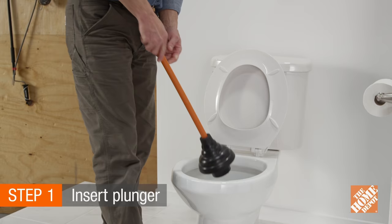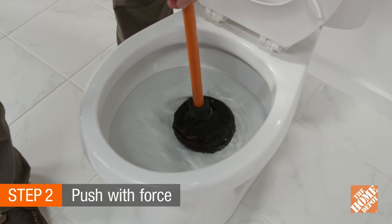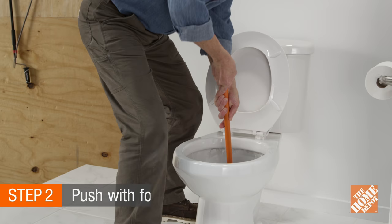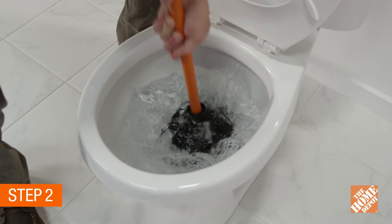Take the plunger and gently guide it through the water and place the mouth of the plunger over the opening in the bottom of the toilet bowl. Next, push the plunger down with force. If the bowl doesn't clear, continue with a more vigorous up and down motion.